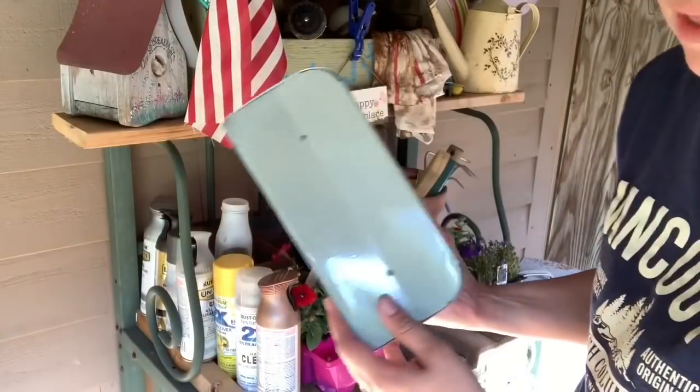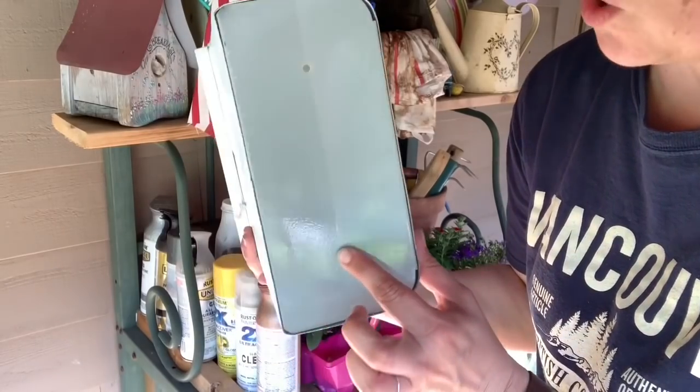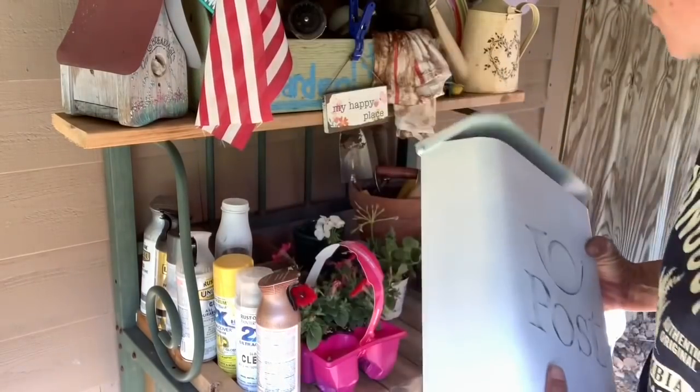Now I'm going to plant it. The good thing about this project is that it already has holes in it for drainage, so I don't have to worry about that.